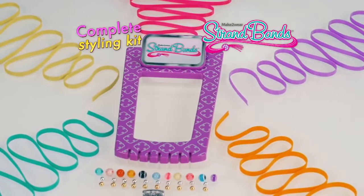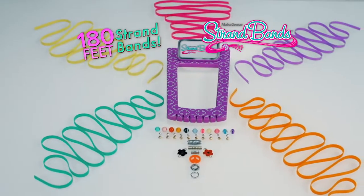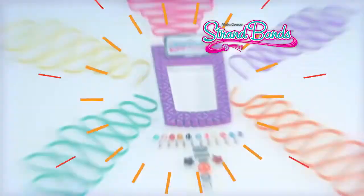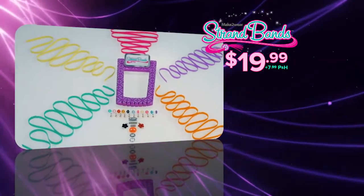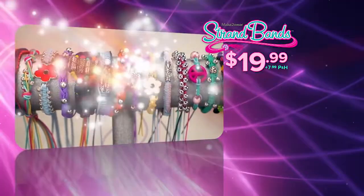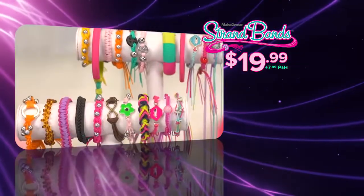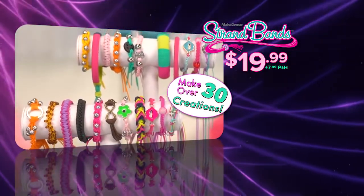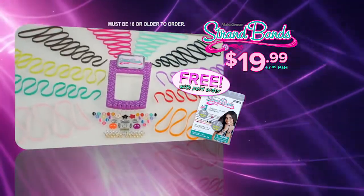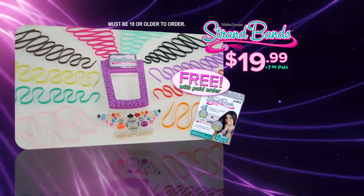You can get your complete Strand Bands accessory styling kit that includes this strand styler, five multi-strand bands in a rainbow of colors, and a 38-piece collection of beads and charms — everything for $19.99 plus $7.99 processing and handling! And to make this offer really styling, we'll double your accessories and strand bands in five more colors! You get enough to make over 30 creations, plus you'll get the friendship pack that you can give to a friend — all free with your paid order! Go online to getstrandbands.com. Must be 18 or older to order.